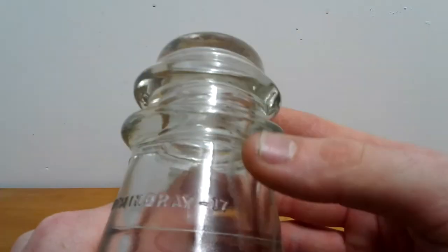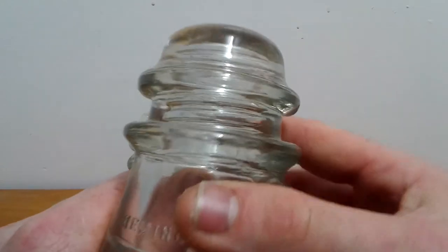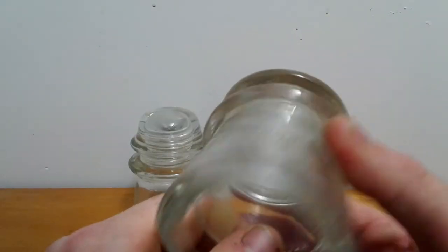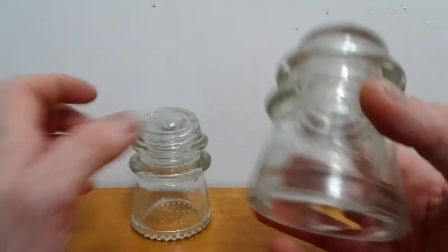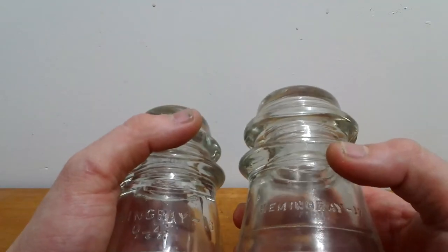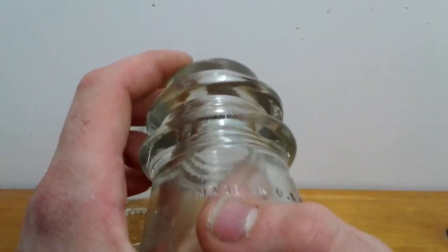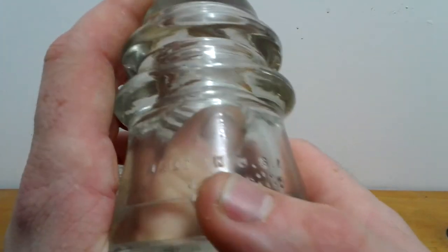This is a Hemingray number 17 glass insulator, and you can see that the print is smaller. The stamp mold, and then it says made in the USA.